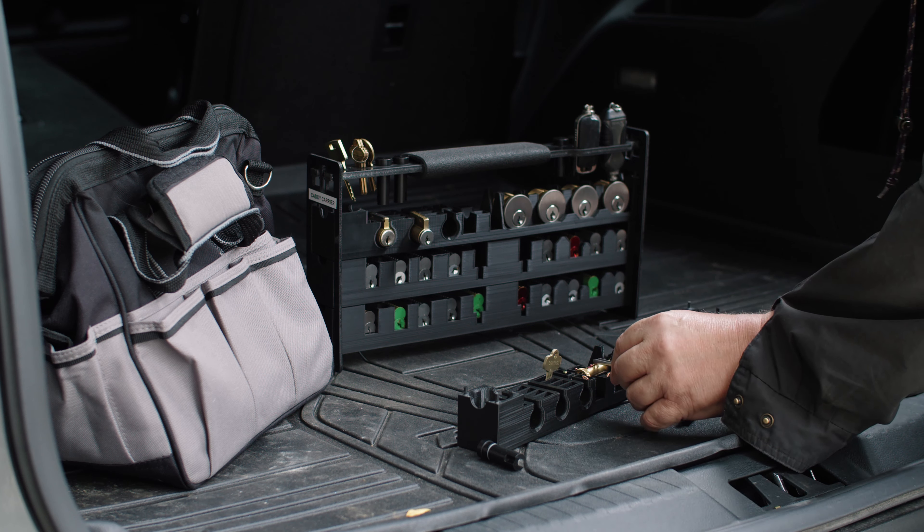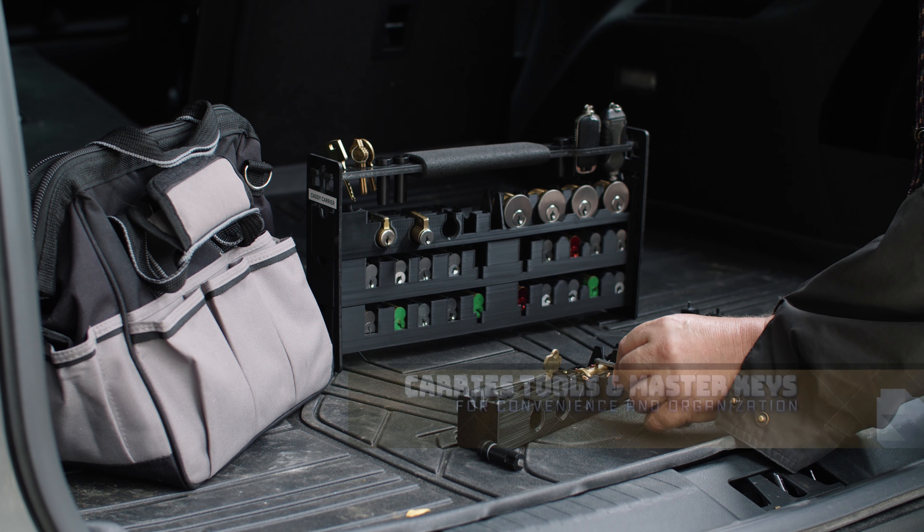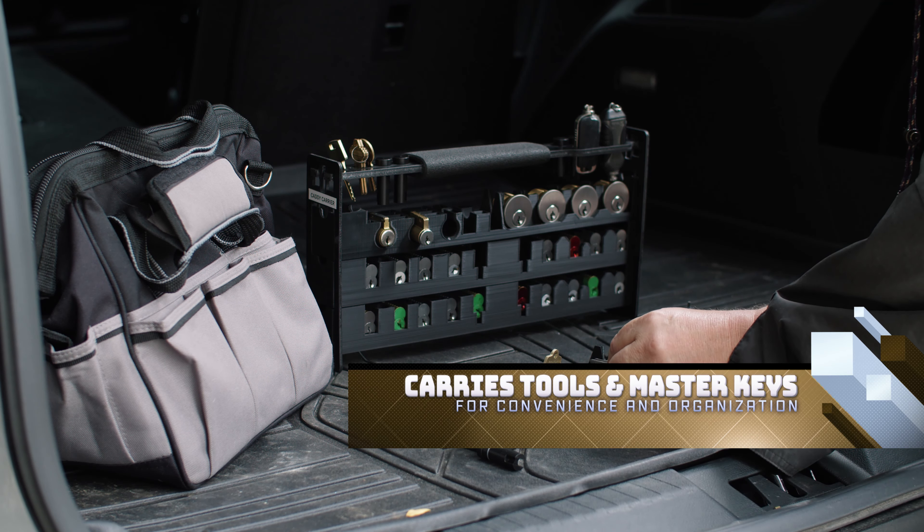You want to take with you on the job site whatever keys — control keys, master keys — into each particular door so you can try the change key or whatever. We also leave spots for your gator tools in case you need to re-key them. Here's an adjusting bar tool, and here are the fobs for electronic cylinders. There are larger ones that go like so, and then this is a slimline version that would go like so.